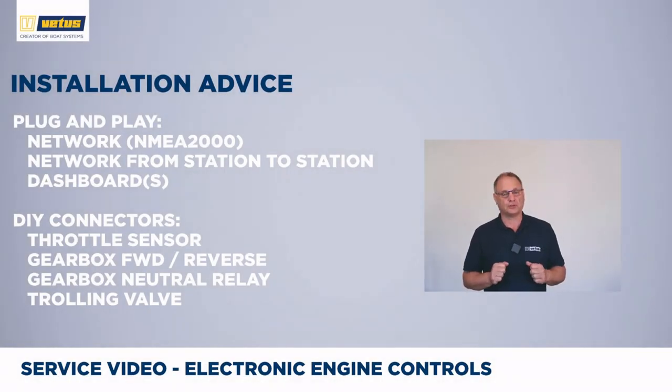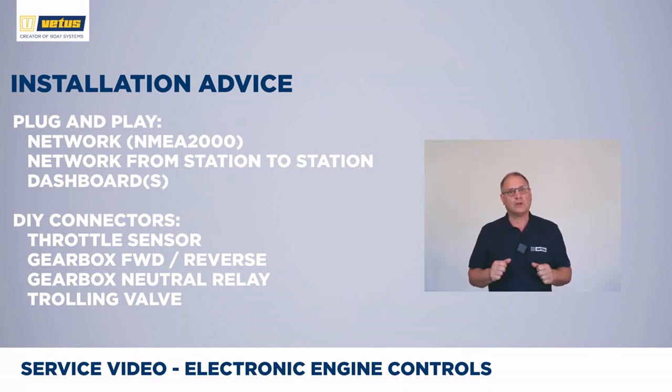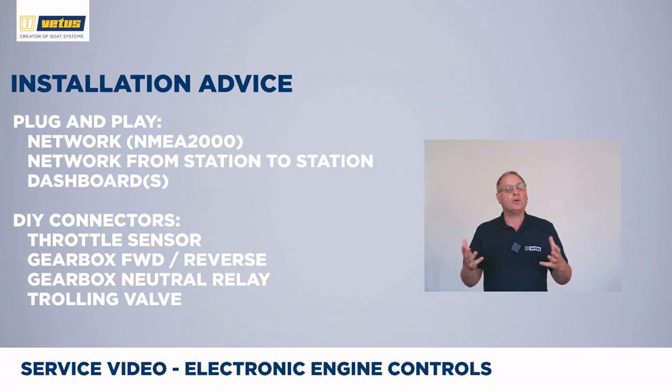When you install a Vetus electronic engine control, it may seem quite complicated, and actually it can get quite complicated — unless you take a very step-by-step approach. We strongly advise having a good read through the manual and deleting all of the parts that you don't need, as the manual is written for about six different kinds of installations. Same applies for the cable loom — a large part of it will be plug-and-play, such as the ignition lock to the dashboard, 12-volt power feed to the dashboard, the NMEA 2000 network, the cables from steering station to steering station, and the cable from steering station to control box. Mark the cables so you know where they have to go. The more complicated parts are the gearbox and throttle control.